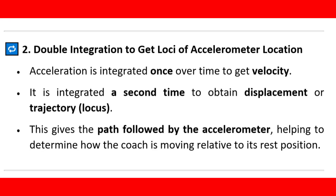Double integration to get the locus of the accelerometer location. Acceleration is integrated once over time to get velocity. It is integrated a second time to obtain displacement or trajectory locus. This gives the path followed by the accelerometer, helping to determine how the coach is moving relative to its rest position.